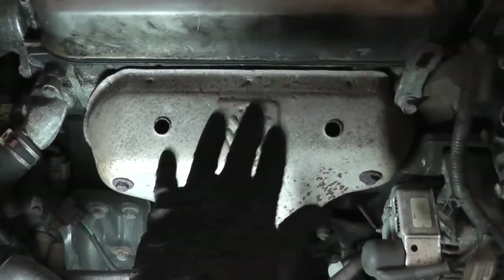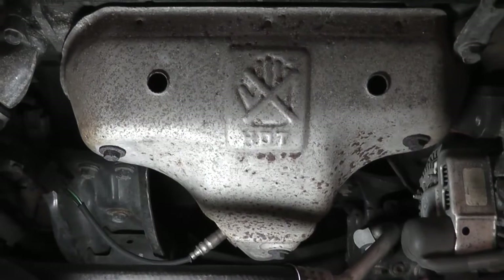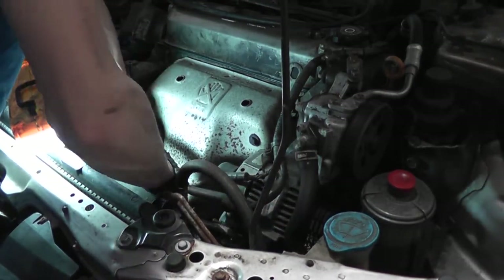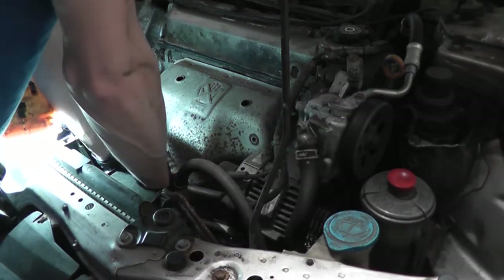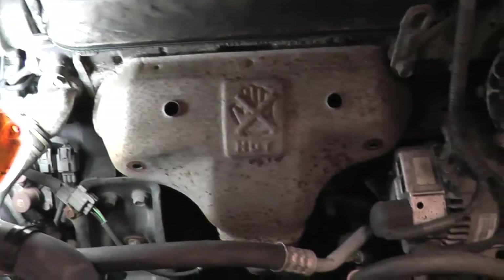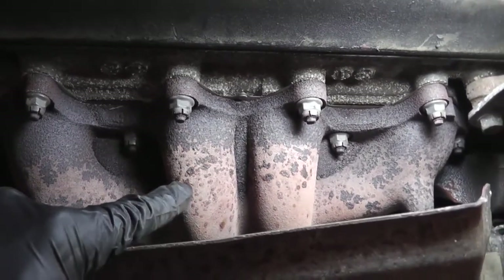Last but not least, you have the exhaust manifold, which can also leak — it's another common place for leaks to occur. It's covered by a heat shield, because manifolds get very hot. To remove the shield, you usually just remove a few bolts and it comes right off. Factory manifolds are made of cast iron. After years of cycling between hot and cold, the metal fatigues and cracks develop.